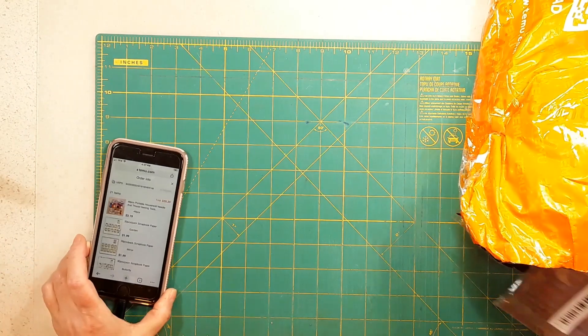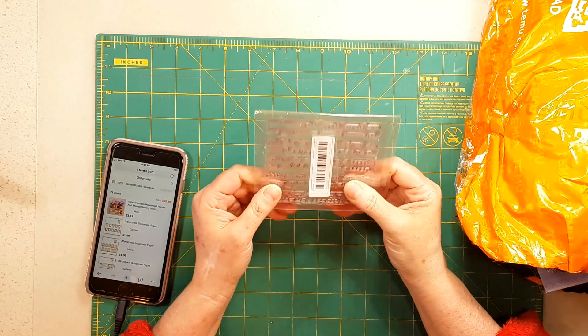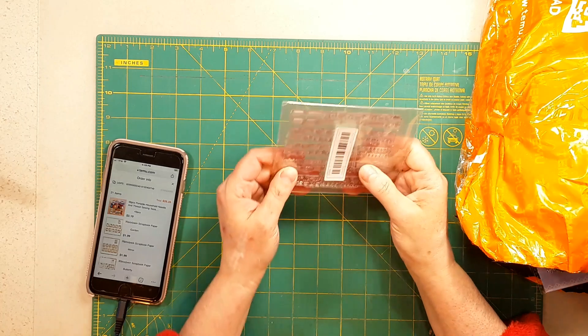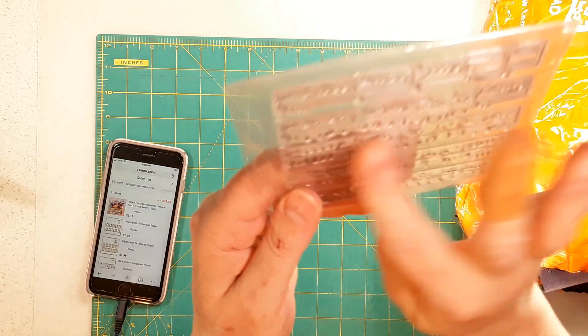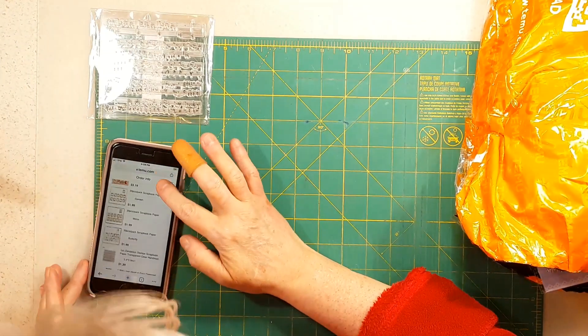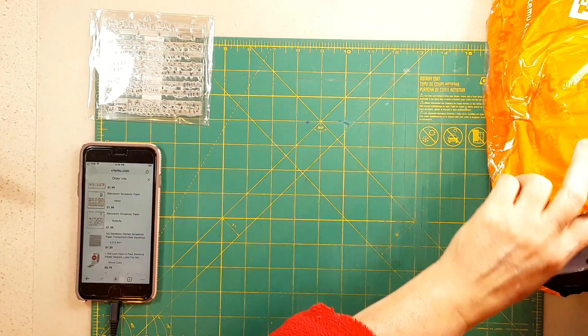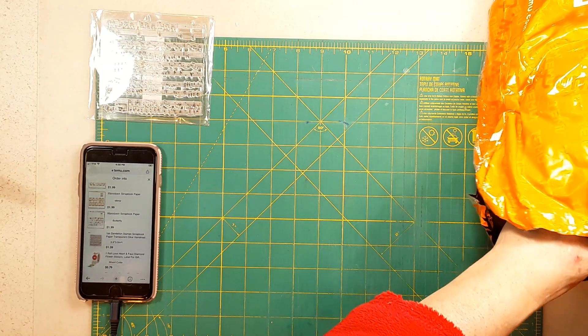I'm so excited about some of this stuff, you won't believe it. Oh, pretty — I don't know if I have a stamp block that size but I'll figure it out. It is a stamp of music, and that was a dollar thirty-nine. It says it's four by four — three point nine by three point nine. I'm gonna save the best for last.